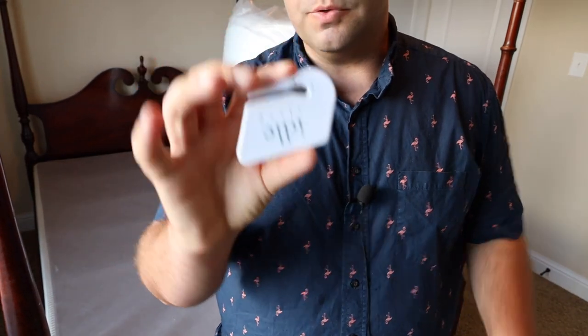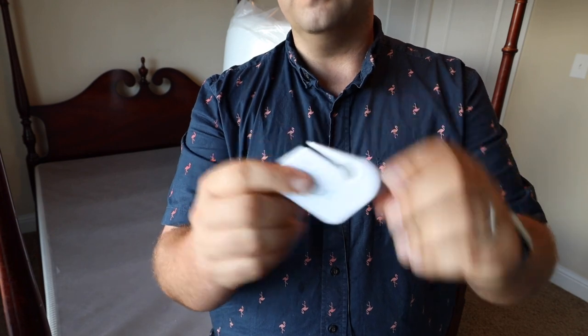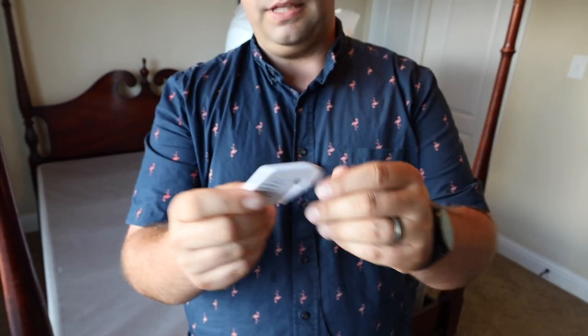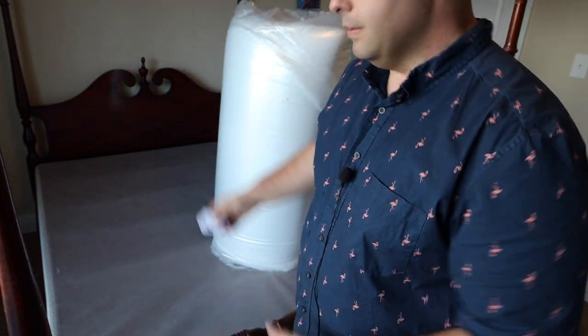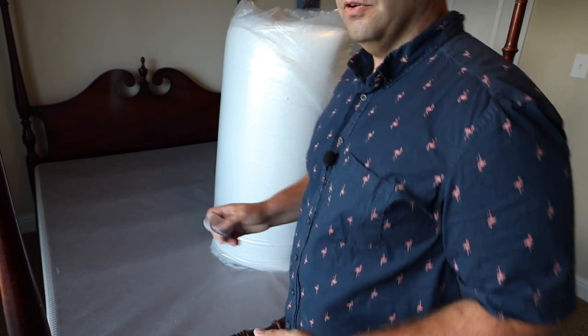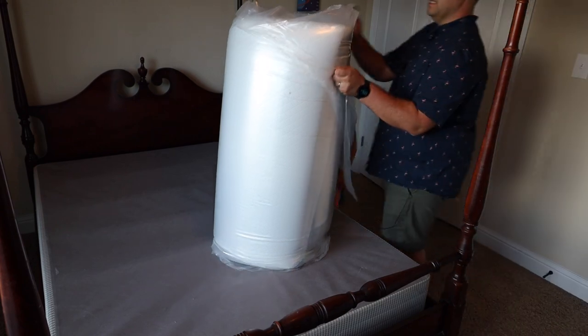This actually comes with a very valuable tool to cut through the plastic — otherwise it's going to take forever to get through all that plastic. There are also some instructions that come with it. Essentially, we're just going to cut it open, lay it down, and let it air up for about eight to ten hours. It says to give it two hours before putting any sheets or anything on it.